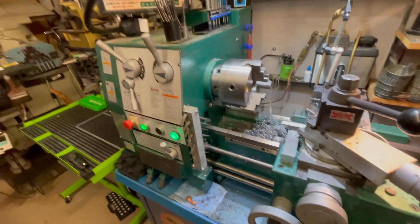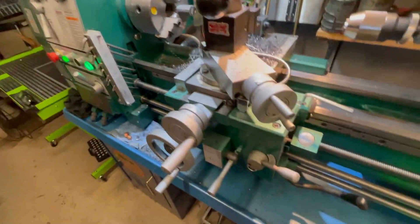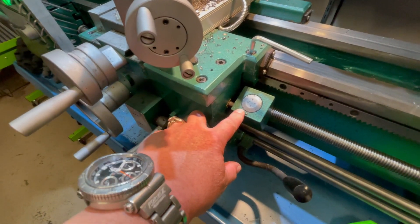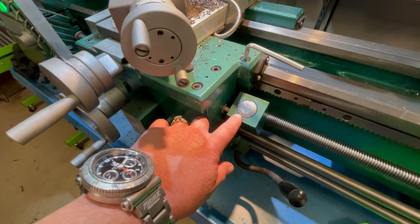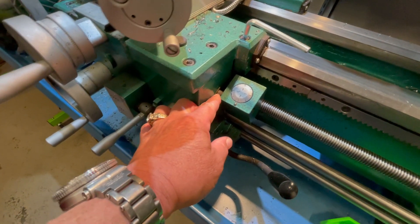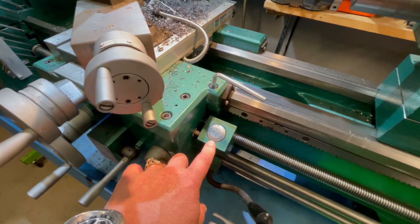My only problems with this lathe were two things. First, the threading dial was off — it would engage in the center of the lines, so I had to shim it and machine a spacer. That was no big deal, but it's got to be spot-on in case you're threading.